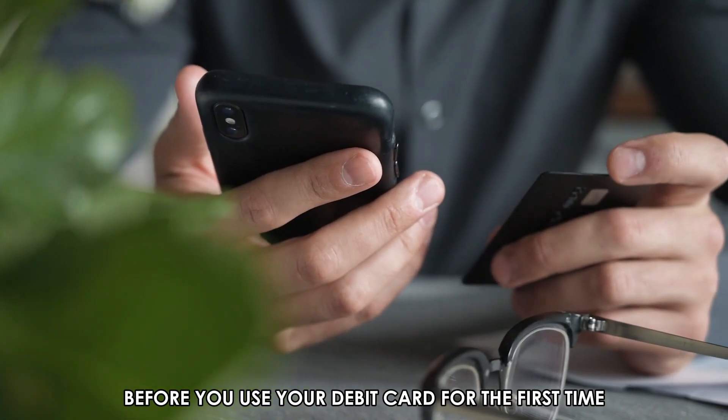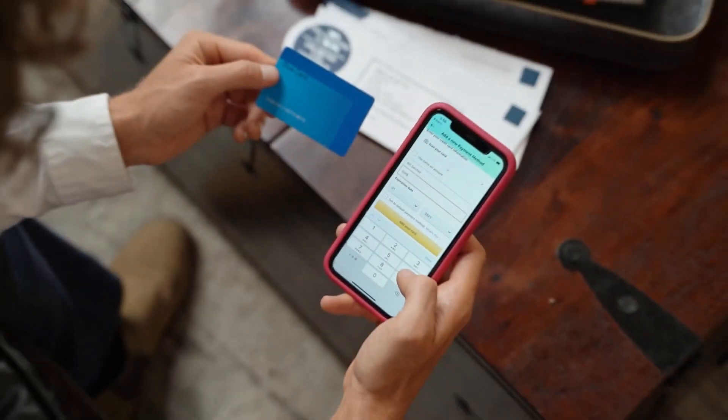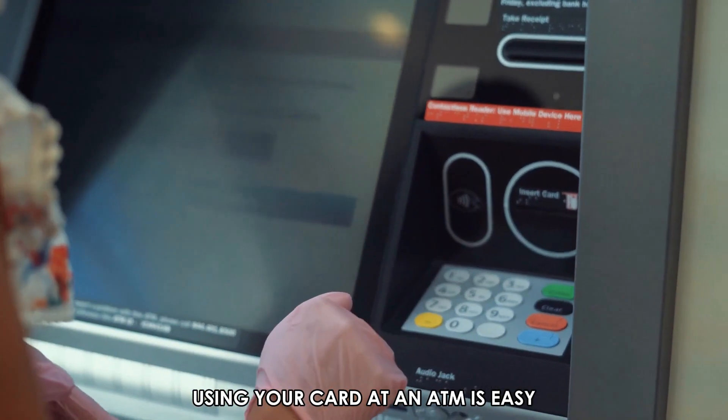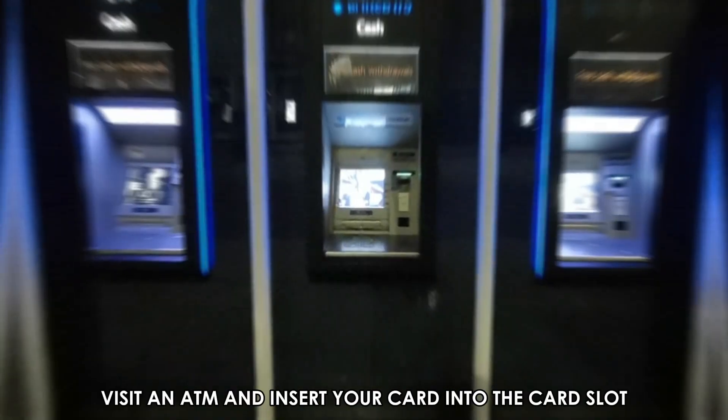Before you use your debit card for the first time, ensure it is activated. You can activate it at your bank or by phone. Using your card at an ATM is easy — here are the steps to follow.